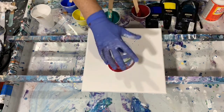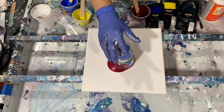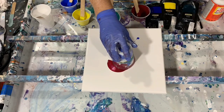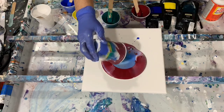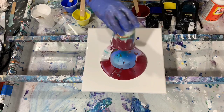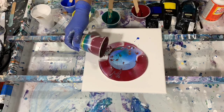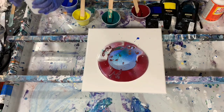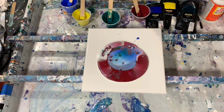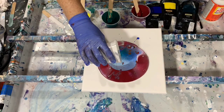So I'll just flip my cup now and let the paint out. Now I'm going to take the balance of my white and just pour it over the top of my flip cup paint.